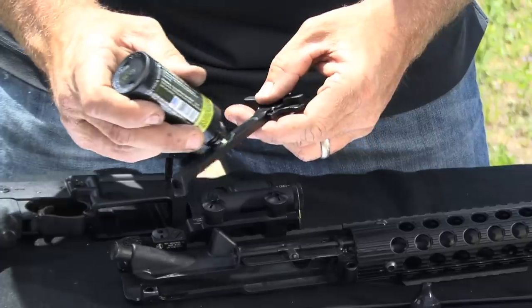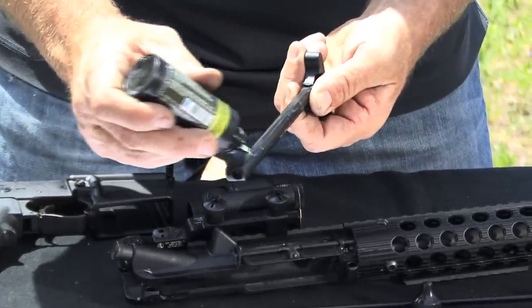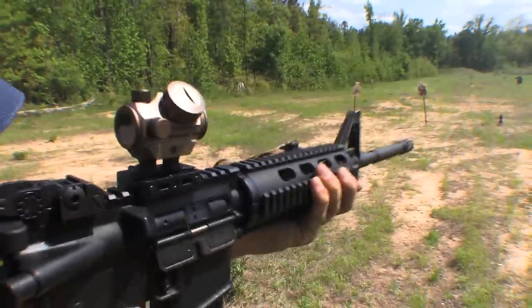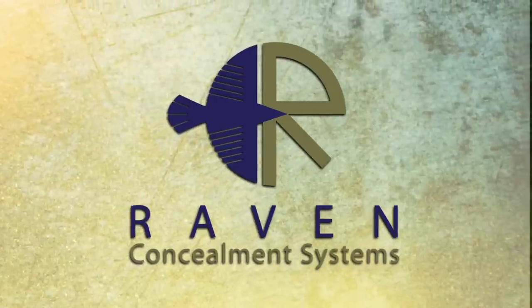Also lube the charging handle where it rides inside. Really, that's the simple thing. Just remember: when it comes to cleaning your weapon, it is not rocket science. Get some cleaner, spray it on there, clean it out, keep it lubed properly, and you've got a weapon that's going to perform for you flawlessly and you're going to have a blast with it. So remember, get to the range and have some fun.